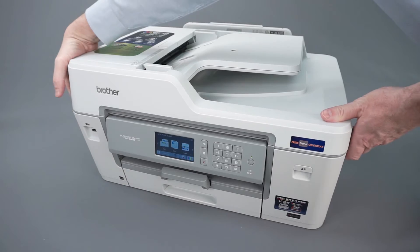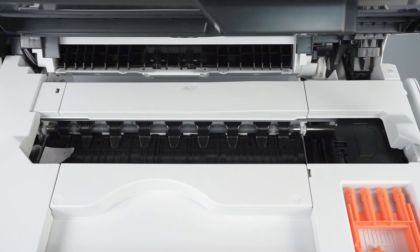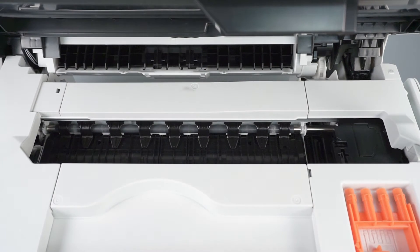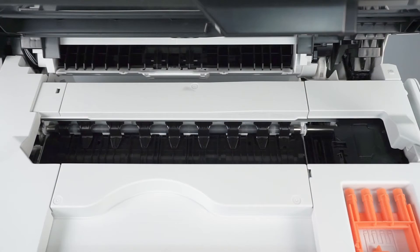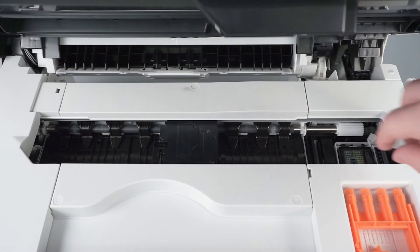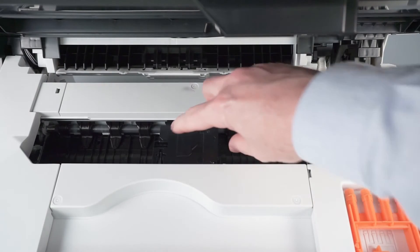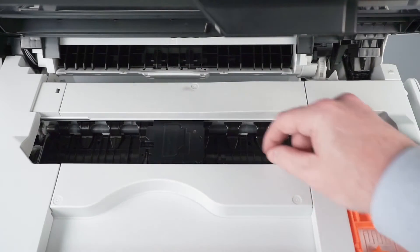We will begin by opening the scanner cover. Check the platen area and remove any ripped paper or other obstructions. Verify that all blue packing tape has been removed from the print head. If the print head is in the locked position on the right side of the platen, press and hold the red X on the control panel for 5 seconds. When the print head moves to the center, check the right side of the platen for jammed paper. Gently slide the print head left and right and check for paper scraps trapped underneath the print head.